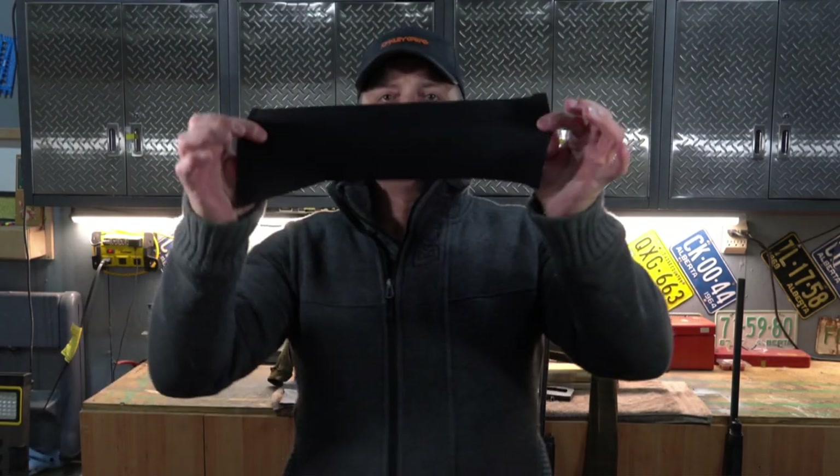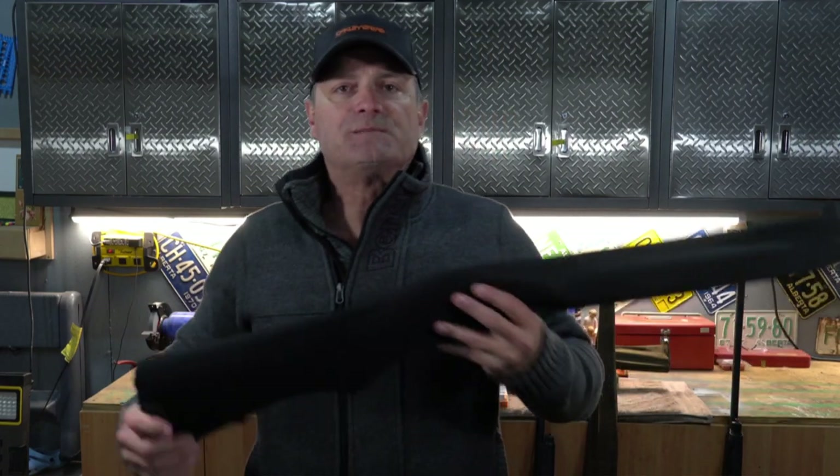It usually comes about 52 inches long. I had it cut down, and I was able to make another handgun sock. So I'm using as much as possible.